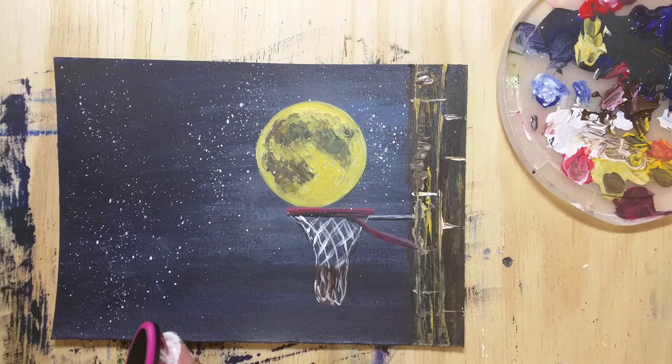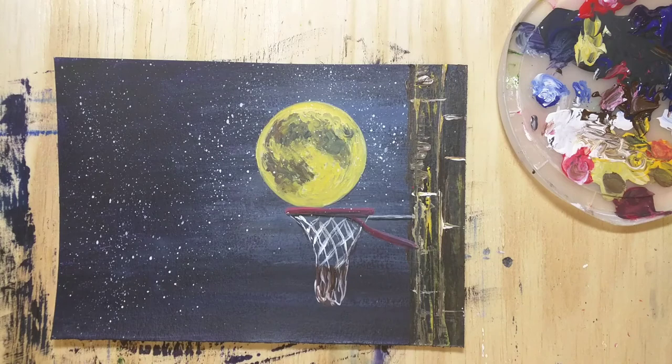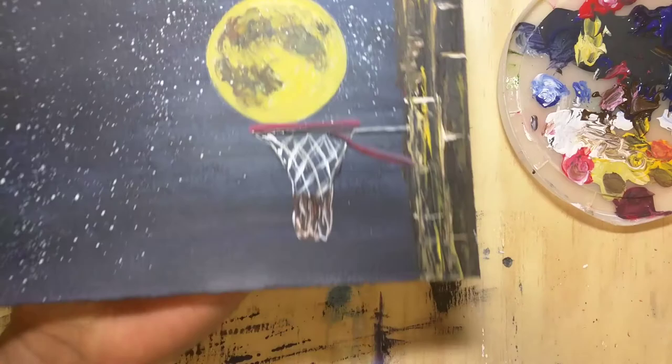It looks really pretty! I wanted to thank you for watching my video. Please hit the red subscribe button and the bell notification icon so you get notified as soon as I post any new painting. Thank you so much for watching — I hope you enjoy making this painting at your end. Please feel free to comment on my video if you'd like me to make any new painting. Bye bye!